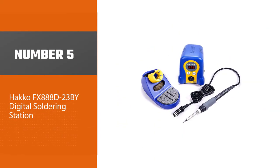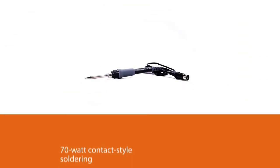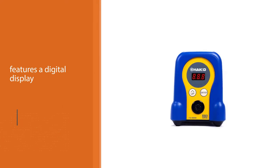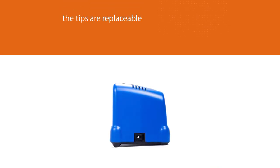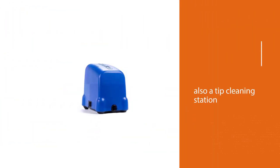Number five: Hakko FX-888D digital soldering station. For a soldering station to rank as best overall, it must offer a wide range of temperatures, plenty of wattage, and good value — and the Hakko ticks all of those boxes. This 70-watt contact-style soldering station features a digital display that allows you to dial in the perfect temperature. The tips are replaceable so you can continue using this tool for years to come. There's also a tip cleaning station to help you maintain solder joints free of excessive oxidation and flux.